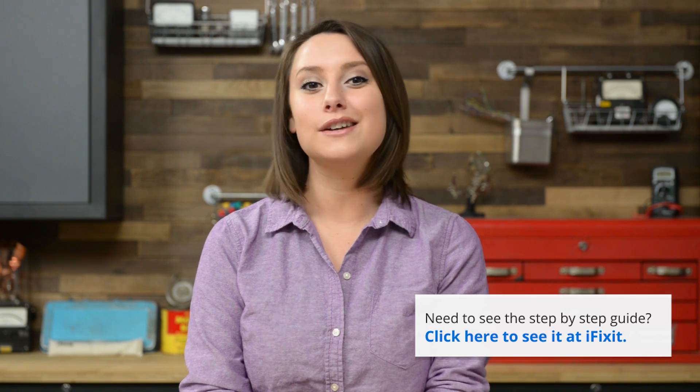For reassembly, we recommend you follow the step-by-step guide on iFixit.com in reverse, and if you're in the mood to see a reassembly on video, check out the iPhone 5C reassembly video on our channel. You can find all the parts and tools you need for this and many other repairs at iFixit.com. You can find me on Twitter at Gwendolyn Gay, and follow iFixit at iFixit. Don't forget to subscribe to our YouTube channel to stay up to date on all our latest teardowns and repair videos, and you can give us a like on Facebook at facebook.com/iFixit.